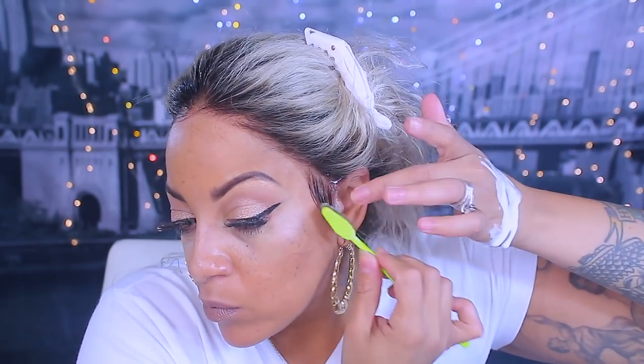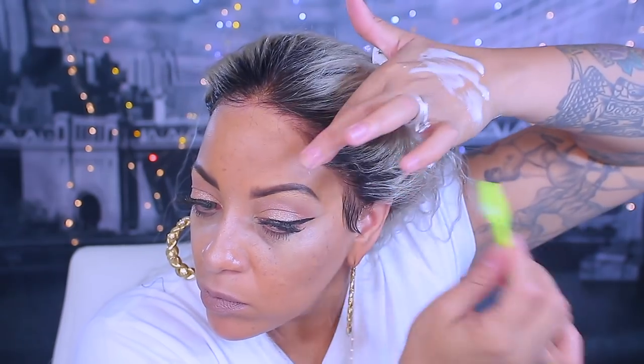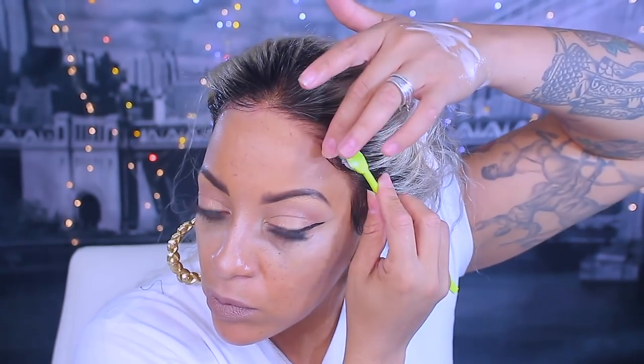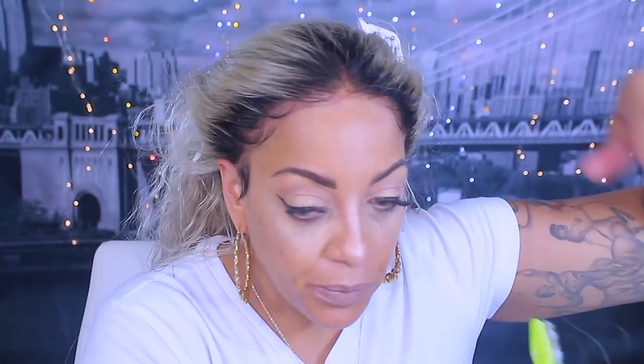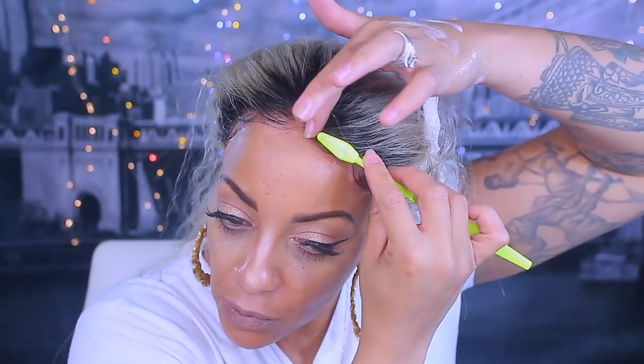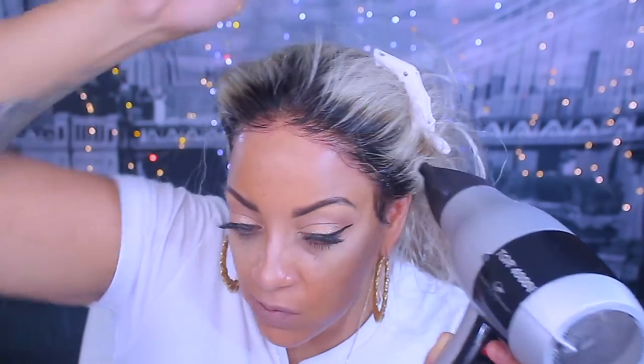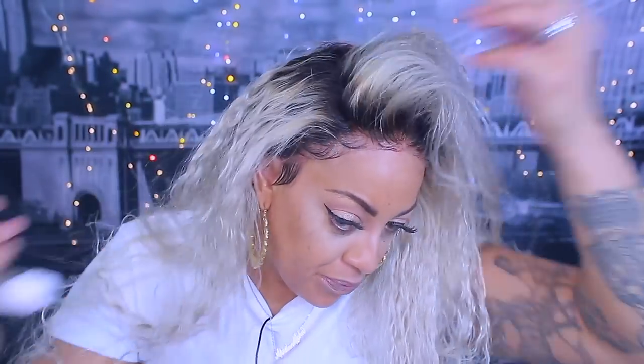I'm going to blow dry the products into the hair — same process all over again, nothing special. You guys can see how this hairline looks — like, for real, what lace? I love when I get a good lace wig and I don't have to worry about the actual lace. If you can find the perfect hair wig website, you're good, money. Now it's time to style it.